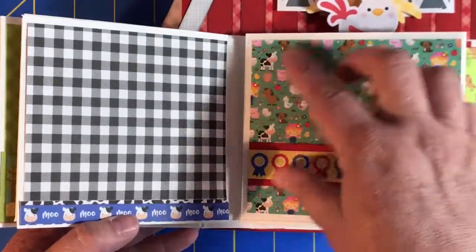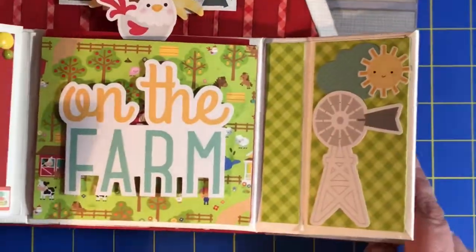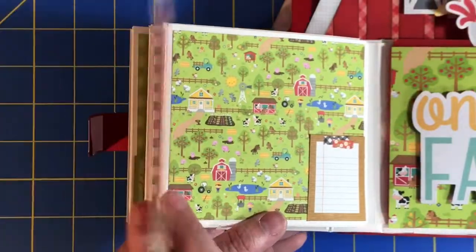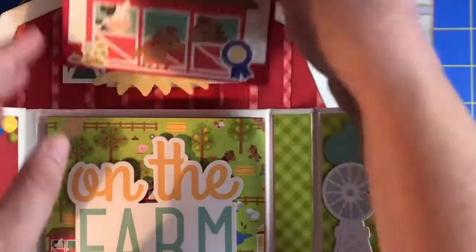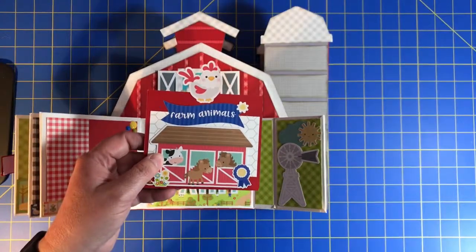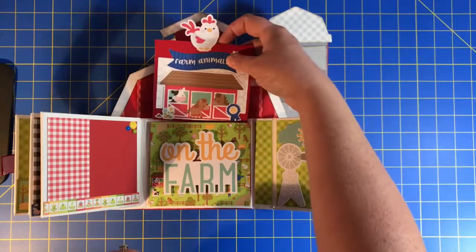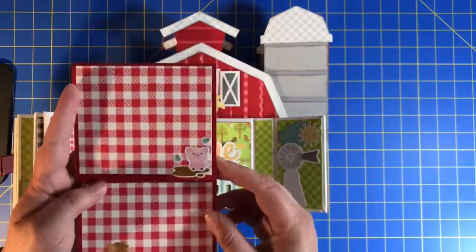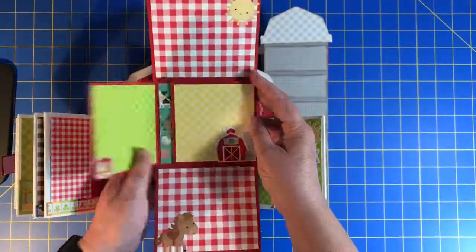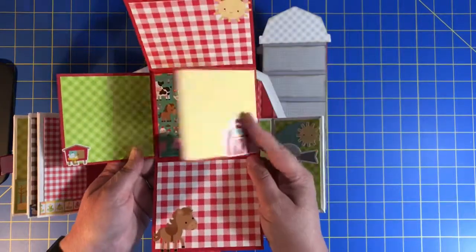Same thing here, just another little flip-out on this side. Another flip over here. And then this — I actually made yet another mini inside of a mini, because apparently I'm a crazy person. We've got a little chicken, so when this is actually tucked into the pocket back here, you see the little chicken even when the front part is closed. This opens up like this and has all these little spaces where you can put some pictures and things, even a little spot on the back.